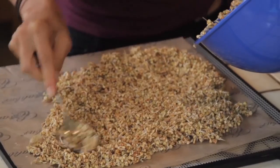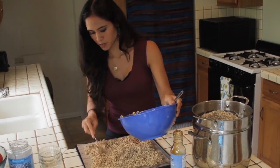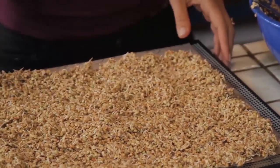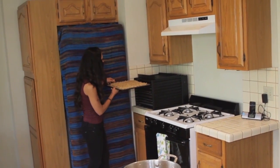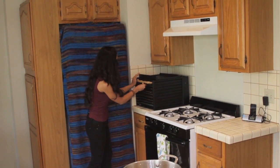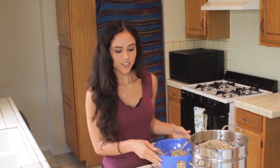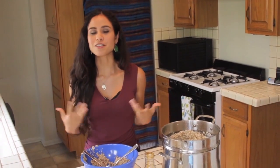Move the granola onto the dehydrator sheet and make a nice flat, even layer so everything dehydrates evenly. It looks like we'll need two trays. Then pop it in the dehydrator — I like to dehydrate between 105 and 110 degrees, usually overnight. It depends on your climate and your dehydrator, so keep checking it. I hope this helps — try my steamer method if you live in a really dry place and hopefully it will help your buckwheat sprout even faster and better.